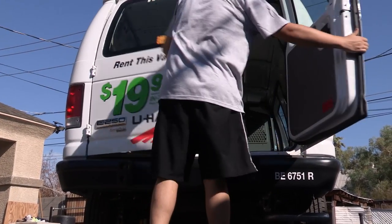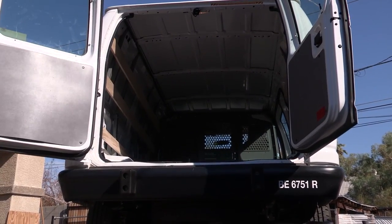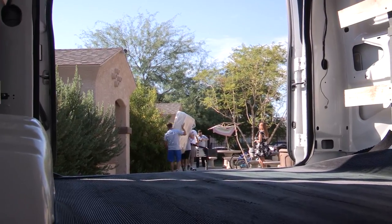Start off by parking the cargo van in an area convenient for loading with lots of space. Next, load the van with the items you need to put in storage.